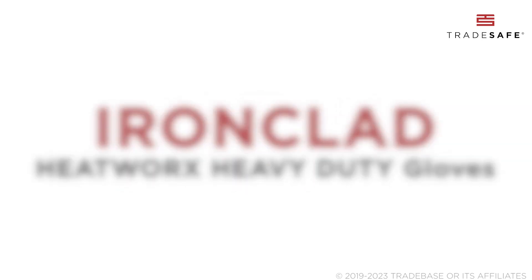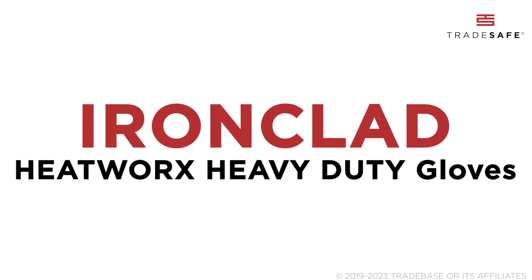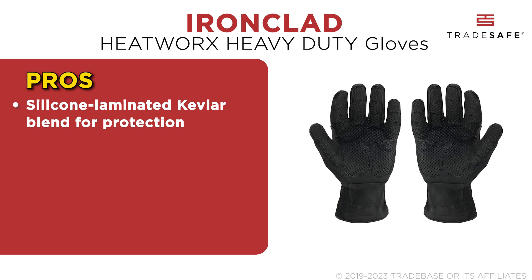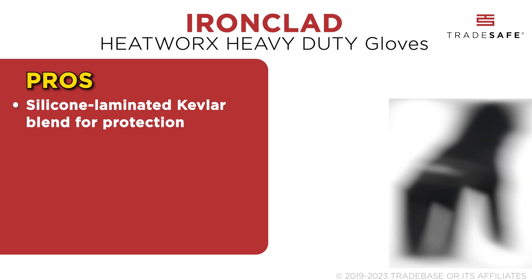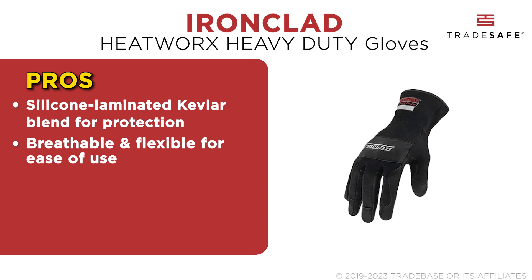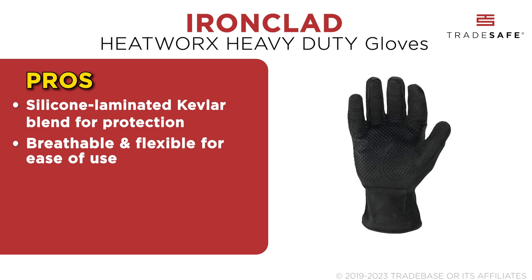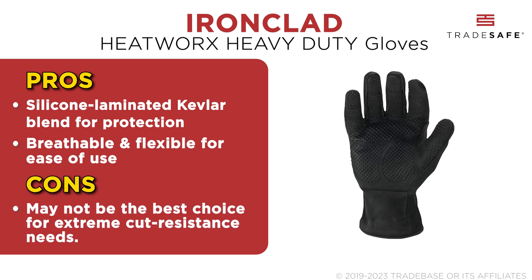The Ironclad HeatWorks Heavy-Duty Glove features advanced technology in heat resistance without sacrificing dexterity. The molded silicone palm with Covenix liner ensures extreme heat resistance, while the silicone laminated Kevlar blend on finger sidewalls offers additional protection in critical areas. The breathability and flexibility of these gloves are commendable, and the full Kevlar shell provides extra heat protection and improved cut resistance. Although its limited cut resistance should be considered for some industrial settings.